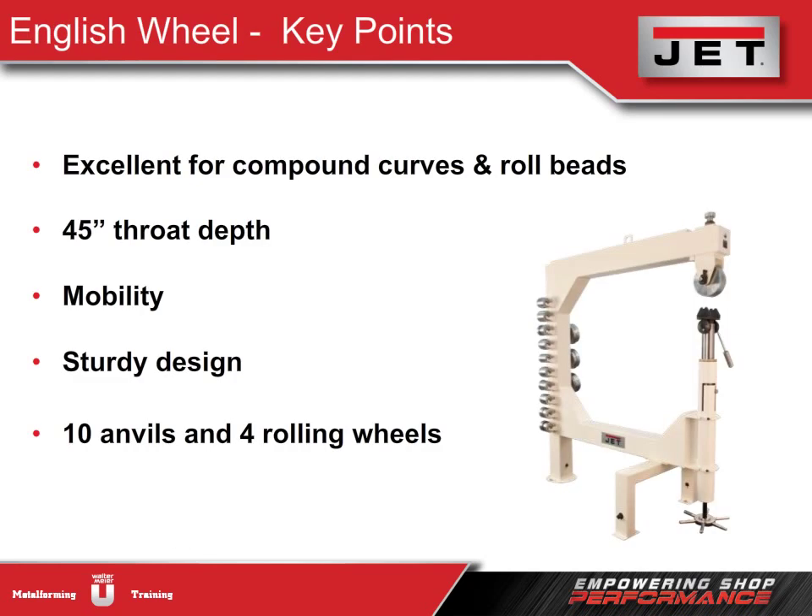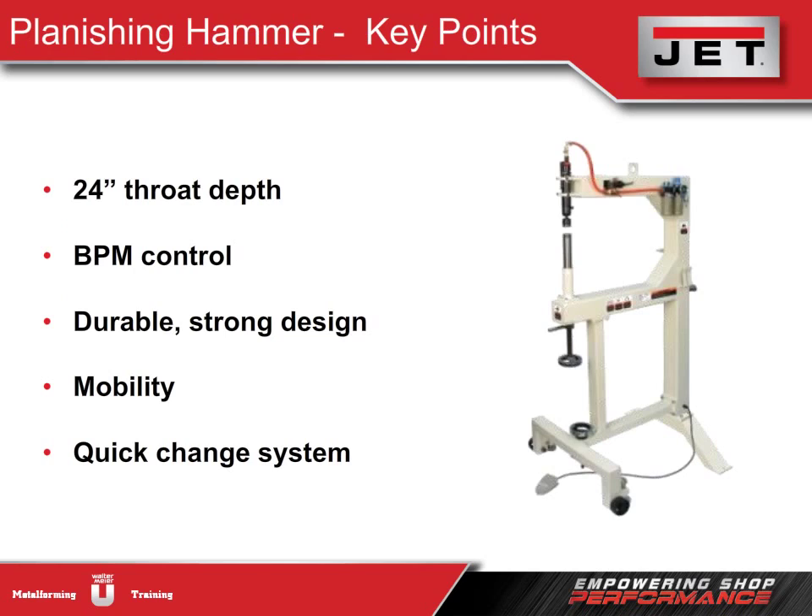To recap: the English wheel is the way to go for forming compound curves, and our machine can also roll beads. The 45-inch throat depth is the best on the market. Retractable casters make moving the machine incredibly easy, and our frame design means it will hold up for years of use. We include more wheels and anvils than anyone else. The planishing hammer is also a great finishing machine — users can control the BPM for greater finishing control, and with our handle and wheels, we're the only ones offering this type of mobility around the shop.